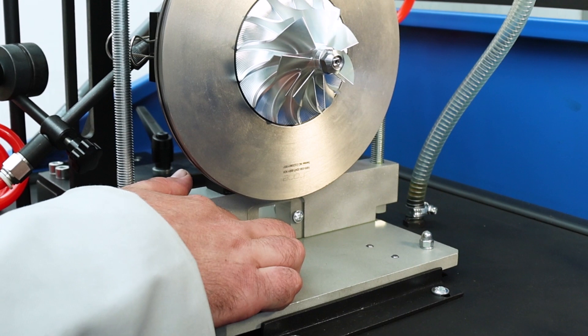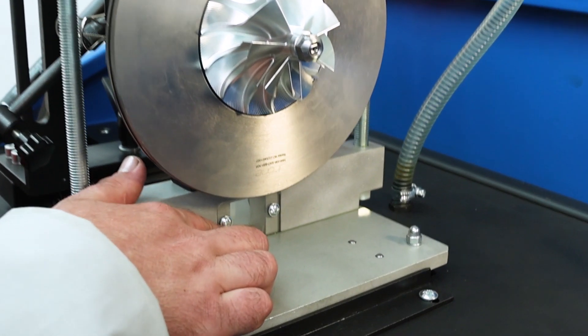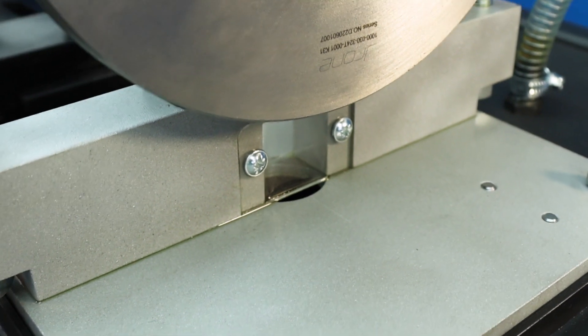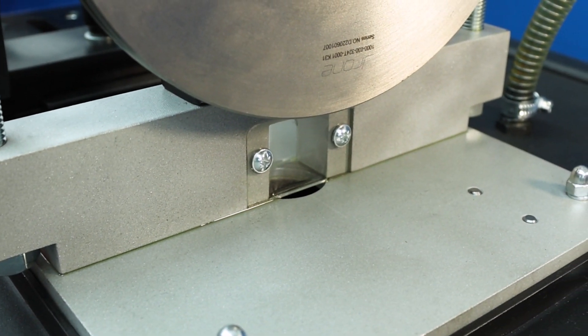There is a window at the bottom of the vibration table, which is also duplicated on the opposite side. In this window, we can see whether the turbocharger is draining oil or not.